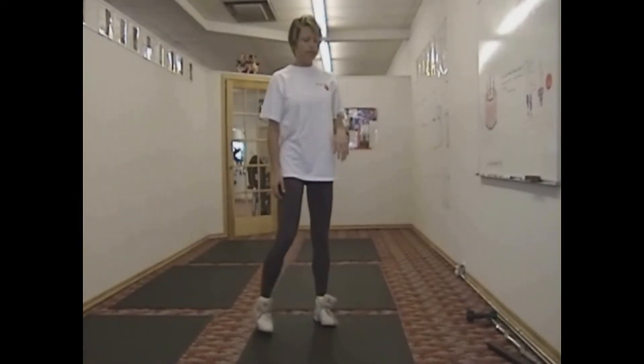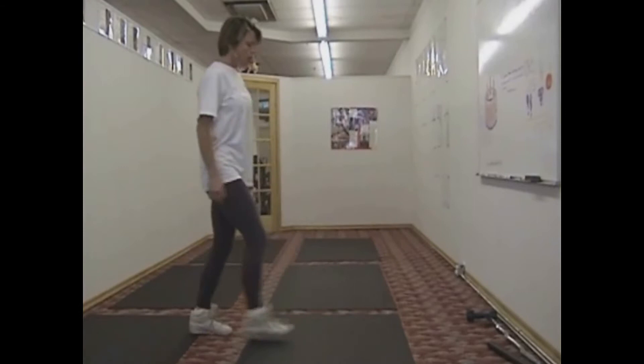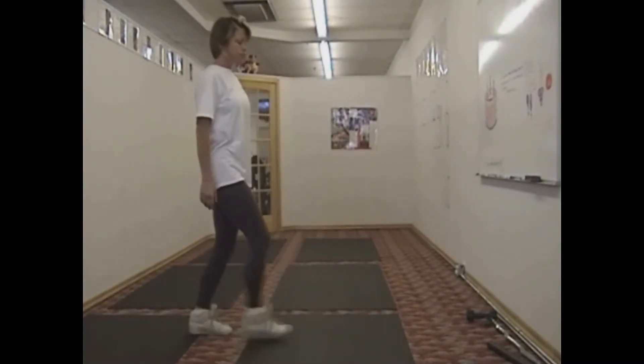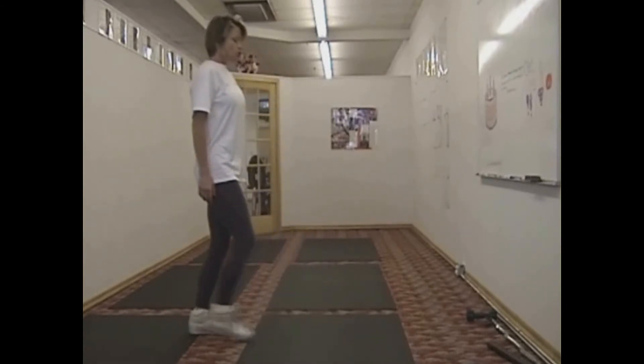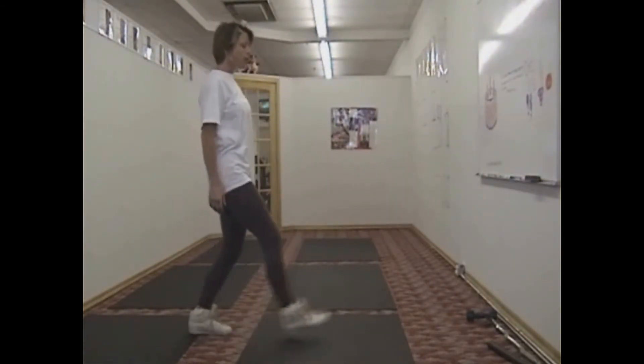Front lunge. In the beginning, your front lunge is going to be a quarter. You're not going to move that far out in front of you. This is a conditioning movement. Once you start progressing with this movement, you'll want to start taking a longer step.